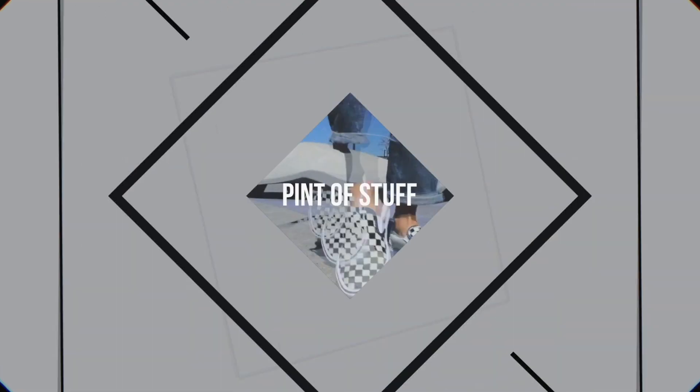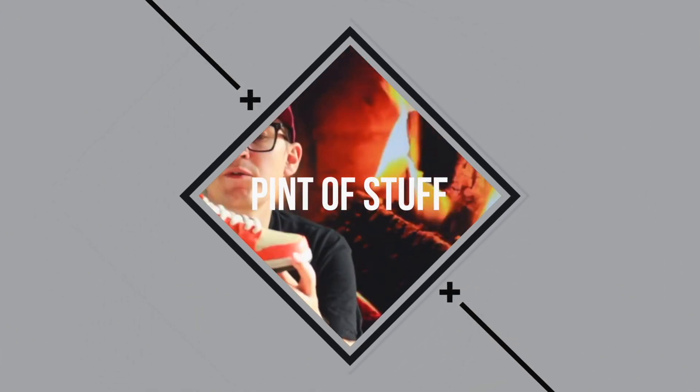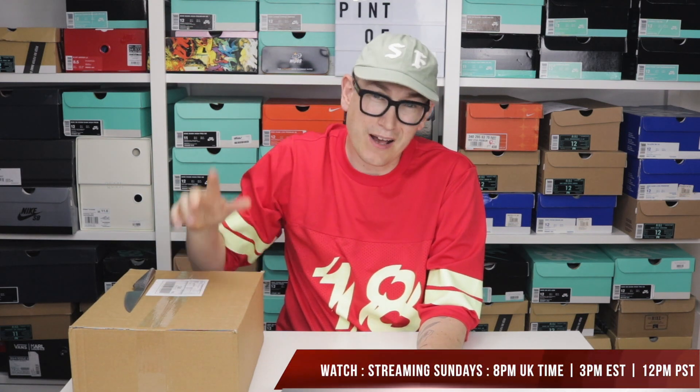Hey there YouTube, today we're going to be doing the unboxing of the Nike SB Blazer Club 58. Hey there YouTube, it's Mr. B from Pint of Stuff here and today we've got another unboxing for you — this time the Nike SB Blazer Club 58.